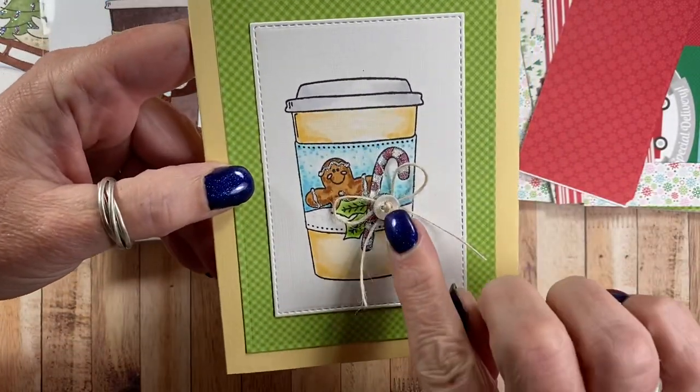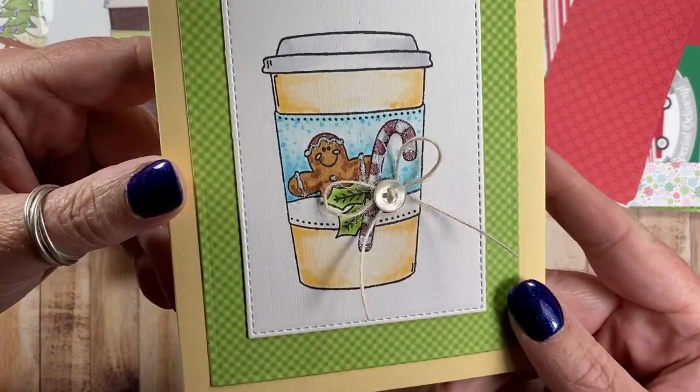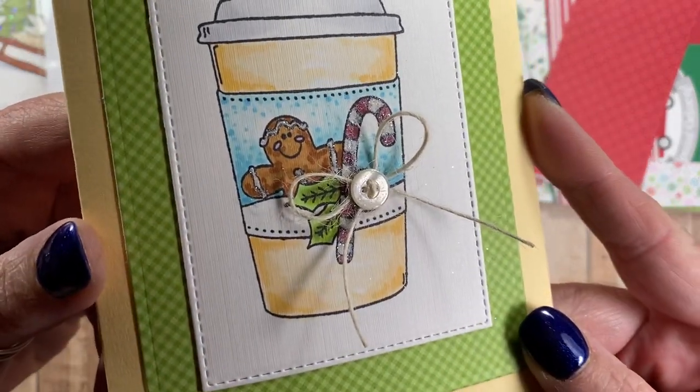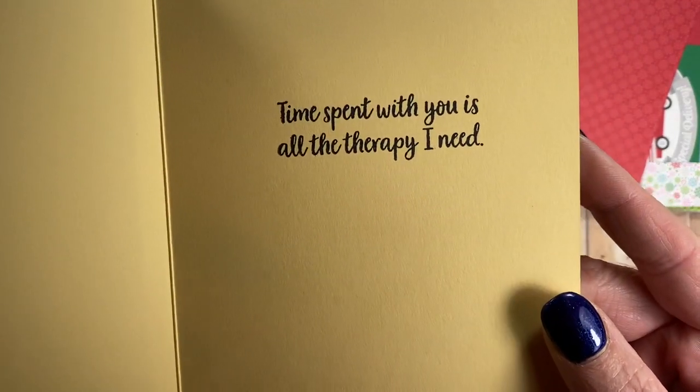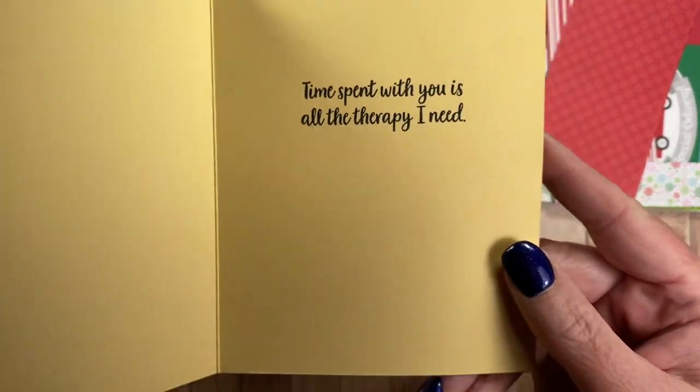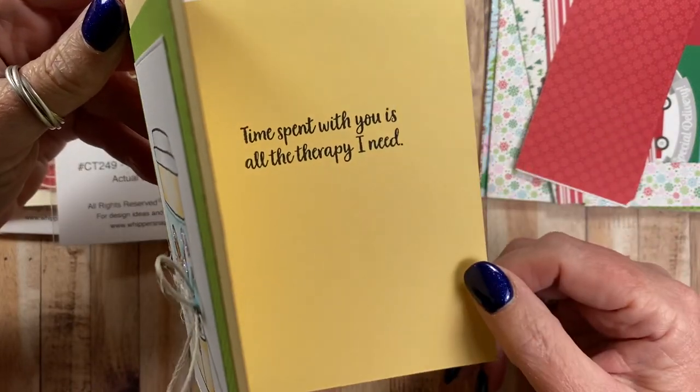Very simple card. On the button on the coffee sleeve I actually added a real button and a bow. And on the inside I stamped 'time spent with you is all the therapy I need,' which is also a sentiment available from Whippersnapper.